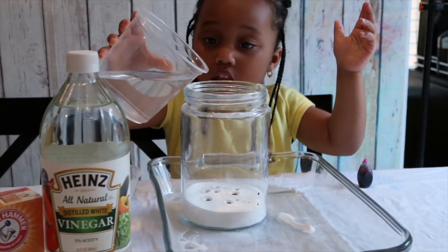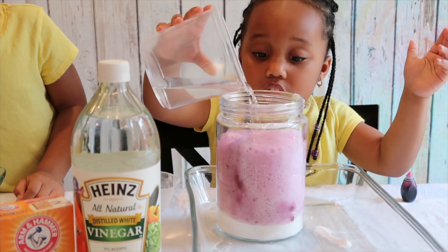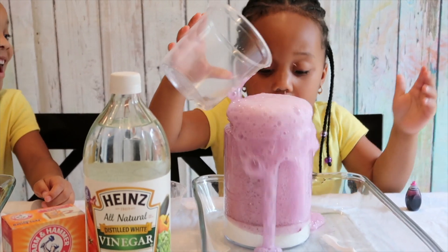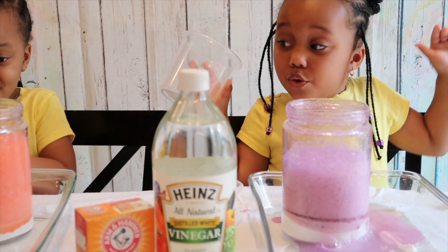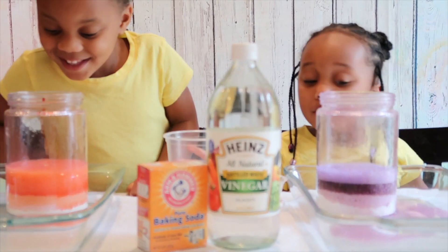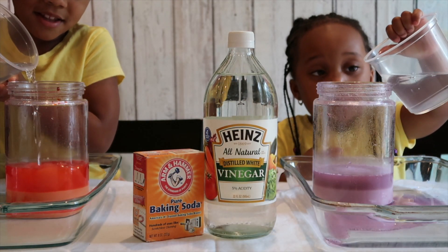Kree, look! Look at mine! Pour yours, Kree. A gold — mine! The girls are adding more vinegar. Let's see if anything else happens.